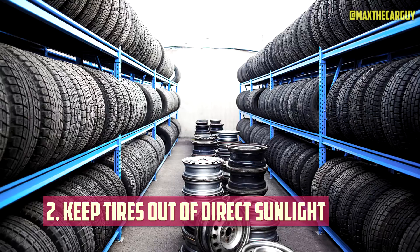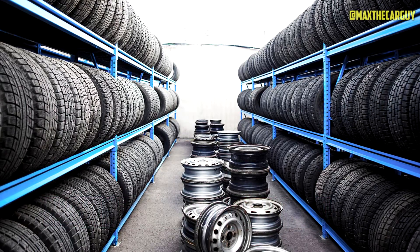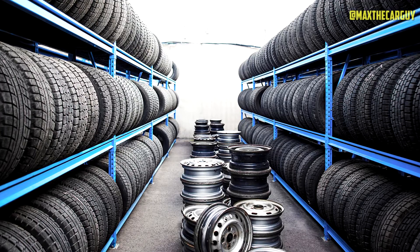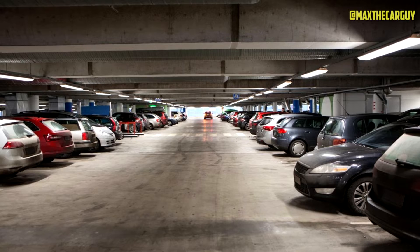One of the simplest things you can do to help prevent dry rot is to keep tires out of direct sunlight, whether you're storing tires for an extended period or parking your car all day. When not driving, simply parking the car in a garage can have a significant impact.